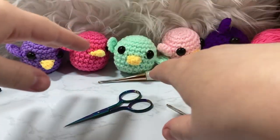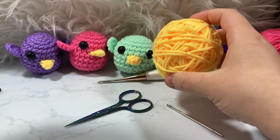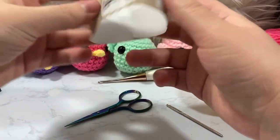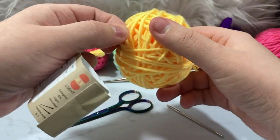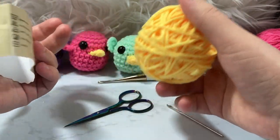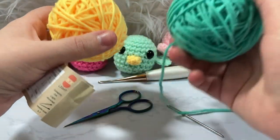I was actually sent yarn by Pipero Craft Company — I'm going to be doing a full-on review later. They sent me a big sampler pack and I've fallen in love with it. It's a 5-ply size 3 weight, and while I usually use worsted weight, this is pretty on par with it. I'd go with either a size 3 or 4 weight for this pattern.